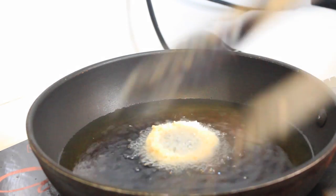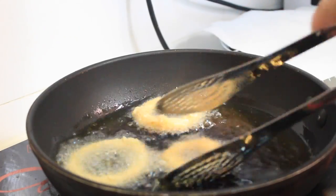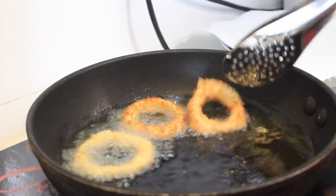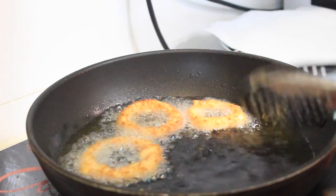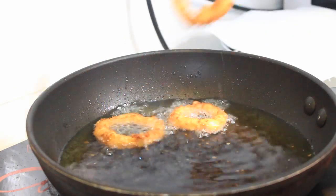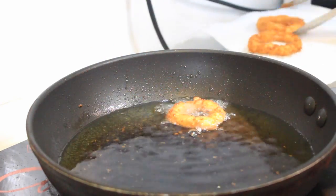Take some oil for deep frying. Once your oil is nice and hot, put the heat on medium and add your onion rings into the oil. Fry them until they are a nice golden color, then transfer them onto a paper towel.